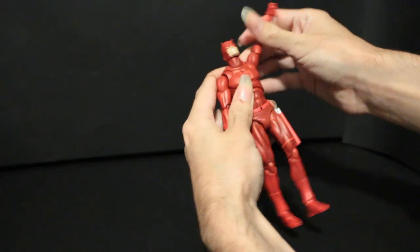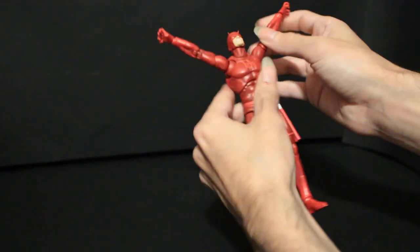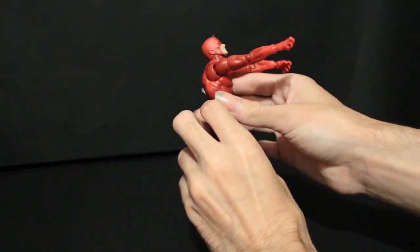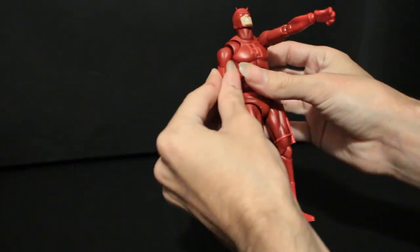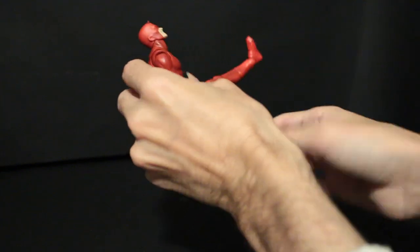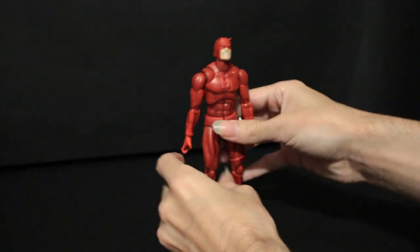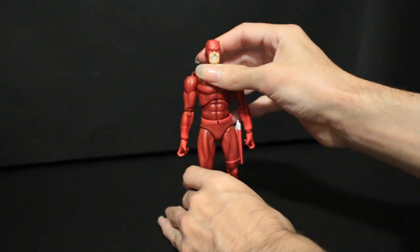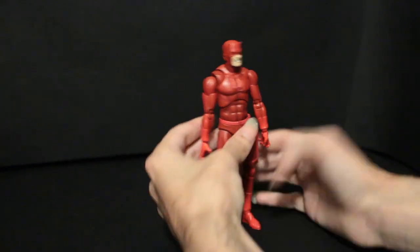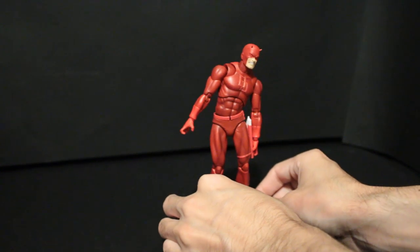Arms go way up, including the butterflies, which is nice. Fair bit of forward movement as well - I appreciate that. Legs kick all the way up but don't kick too much back. I always appreciate leg kickback - I think that's something figures could improve upon; it's more useful than you think. And great tilt - Mafex is always really good at their tilt, something I really like about their stuff.